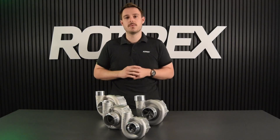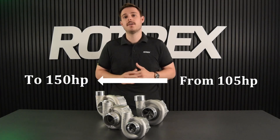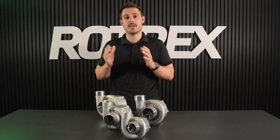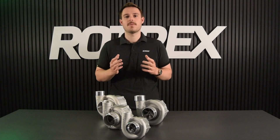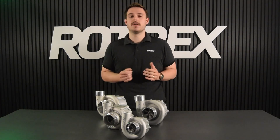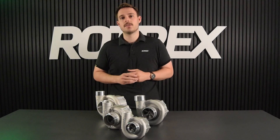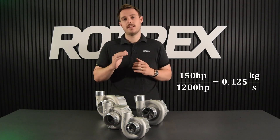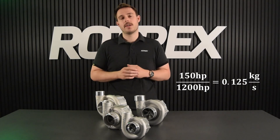For this tutorial we're going to use an example where we're going to be boosting from 105 horsepower up to 150 horsepower. Quick note: this example is going to be in metric units using kilograms per second and temperatures in kelvin. Step one is to determine how much air we need. The rule of thumb is that one kilogram per second makes 1200 horsepower, so we take our target of 150 divided by 1200, giving us 0.125 kilograms per second.